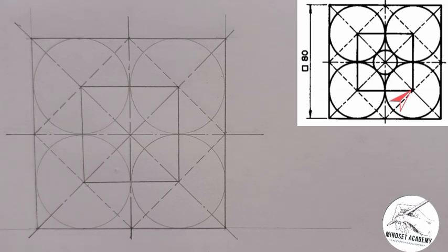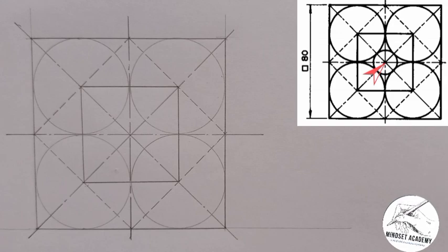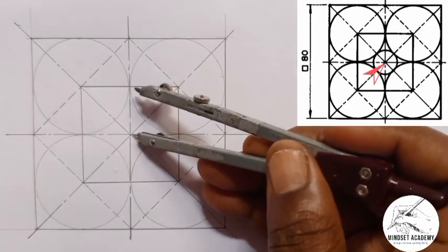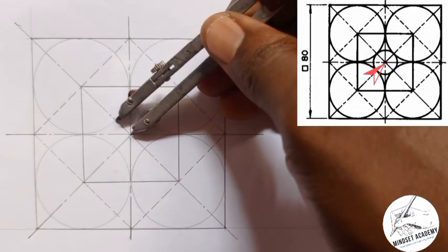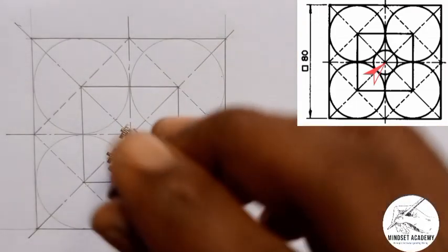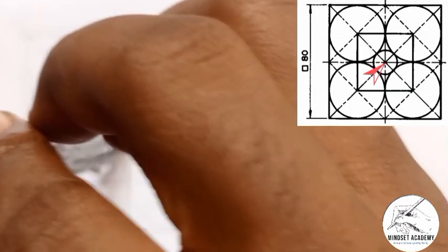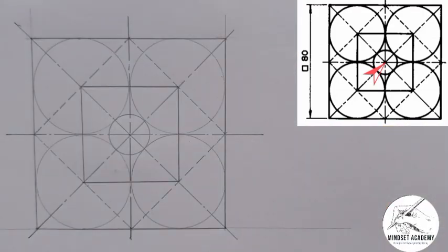Now the next thing — if you look, there is a circle in between the four circles, as you can see in the figure. So what I will do is take my compass, place it at the center, and take one of the circumferences of the surrounding circles as the radius, then draw my central circle. This is what we have — I have successfully reproduced the figure.